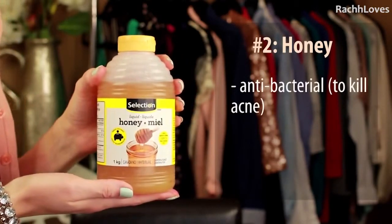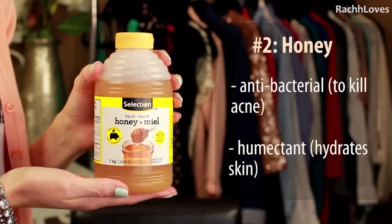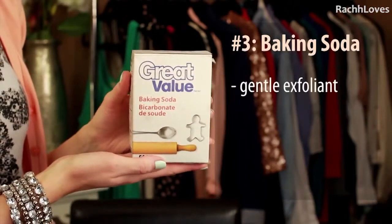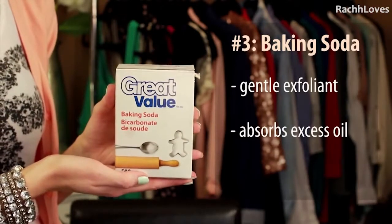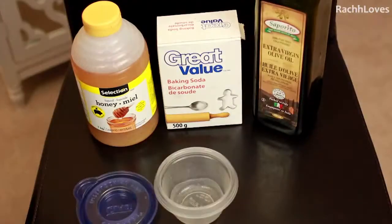Number two: honey. It's really great for all skin types — it has antibacterial properties to help fight acne bacteria, and it's also a humectant, which means it attracts and preserves water in the skin for instant hydration. Number three: baking soda. It's a really gentle exfoliant that helps remove excess oils trapped within the skin surface and also helps neutralize some of the redness you can get from acne.